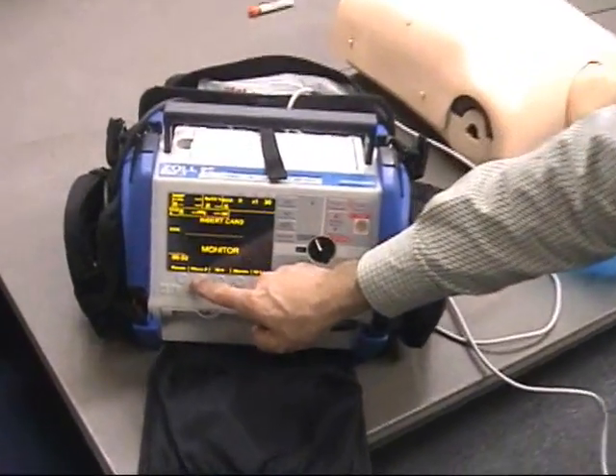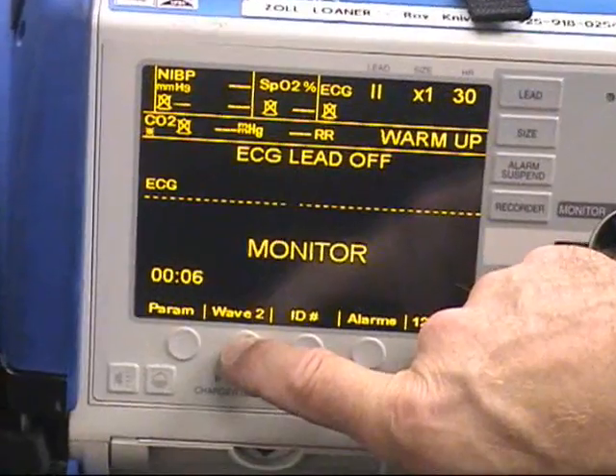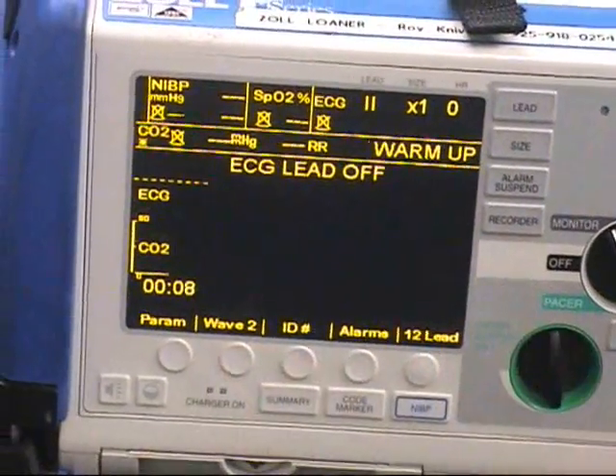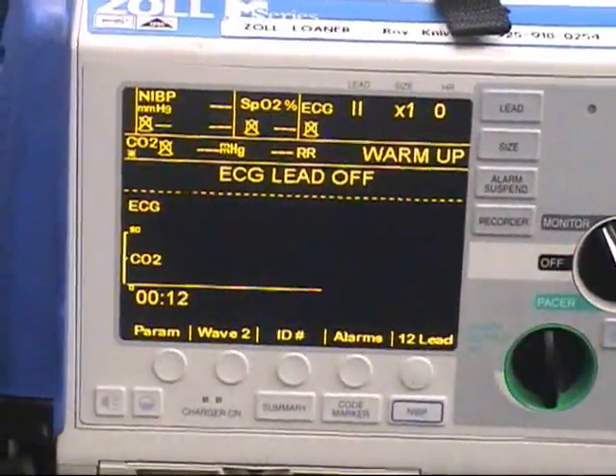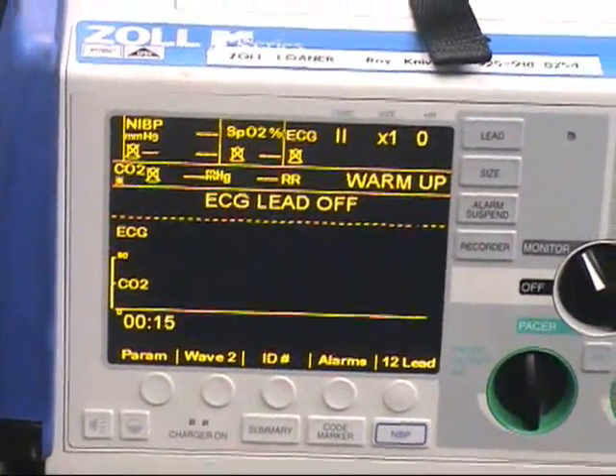Next, we're going to press the Wave 2 button to bring up the CO2 waveform on the bottom of the screen. You'll see that we're in warm-up mode, but it will display a waveform and a respiratory rate as you'll see in just a minute.